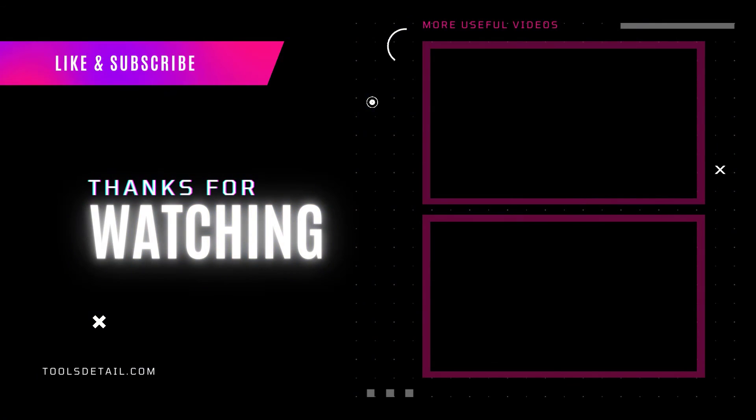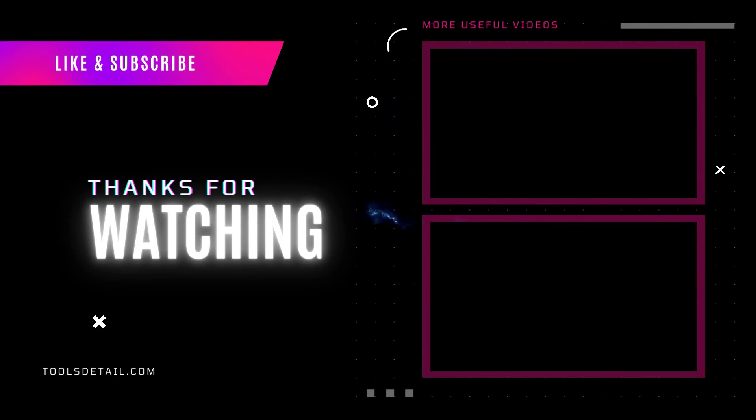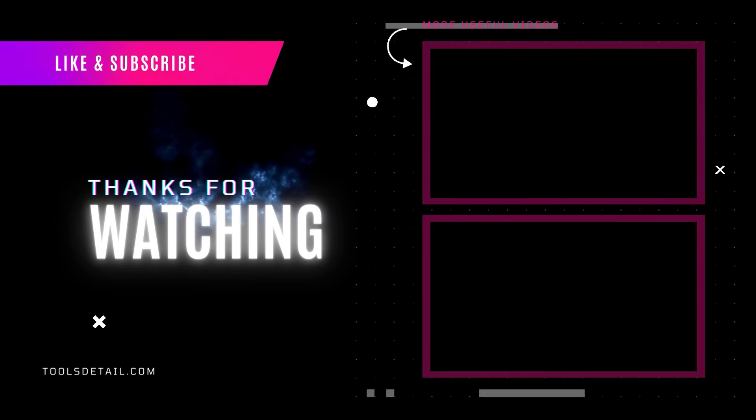That's all from my end. I make helpful videos daily, so do subscribe to my channel. If you need more information or want to know product prices, check out my description. For any questions, please comment below. Stay updated with our product reviews to make your life much easier.